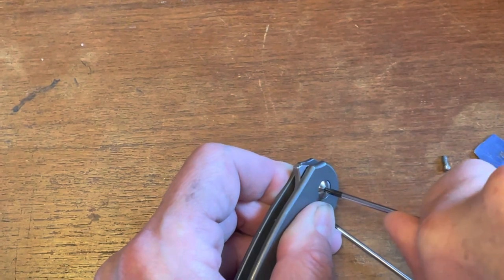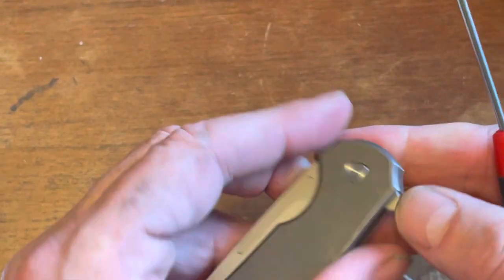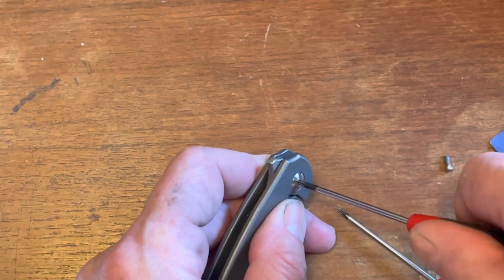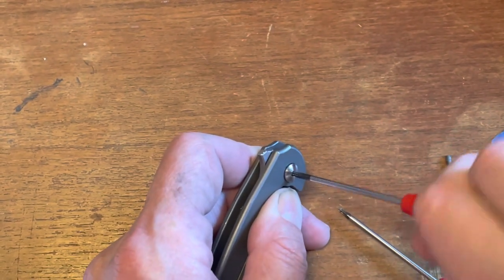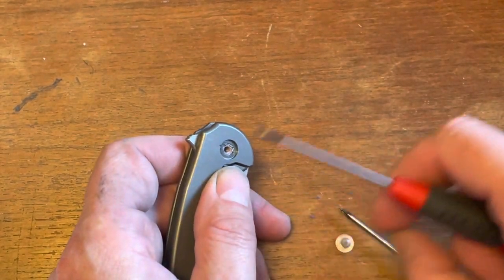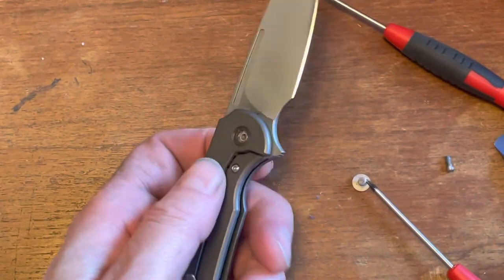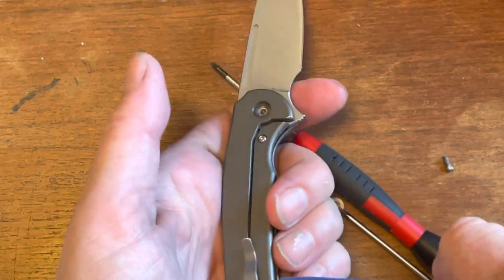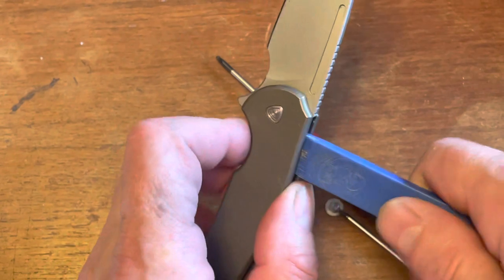It is super tight, but it's okay because it is captive on this side. That captive pivot is, in my opinion, one of the coolest pivots made. You can see that stuff on my fingers — I've been sharpening knives and thought I'd make a video while I'm at it. It's super tight — but there we go, got it.